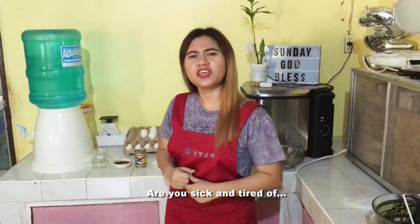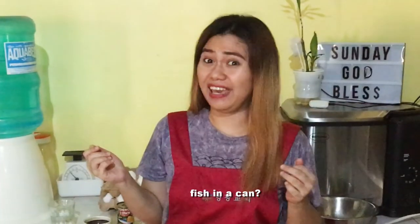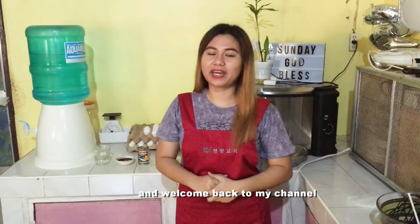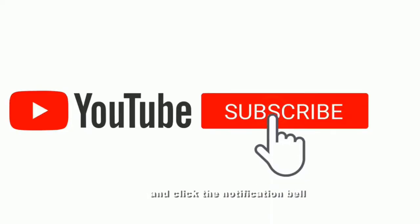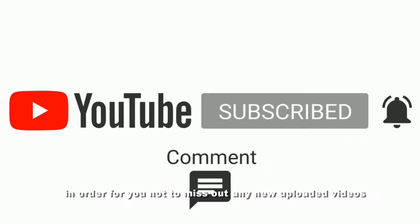Are you sick and tired of... what's the English for tinapa? Fish in a can? Anyway, I am Jobe Haman and welcome back to my channel. If you are new here, welcome! If you like what you see, please don't forget to like, share, and subscribe to this channel, and click the notification bell so you don't miss out on any new uploaded videos.